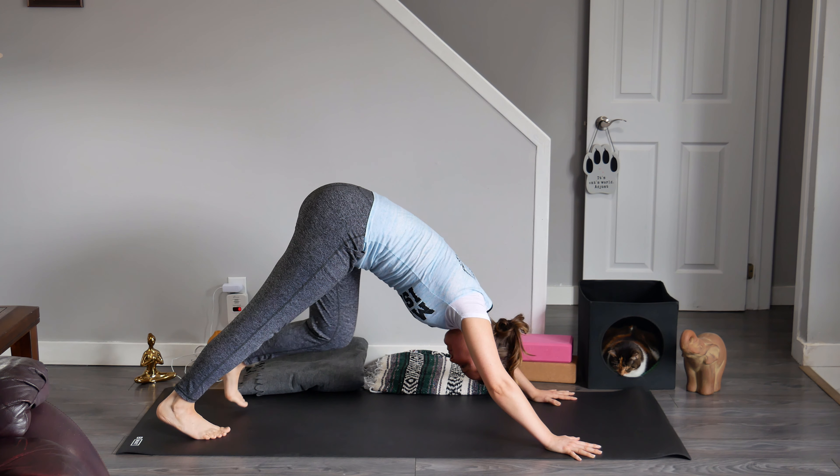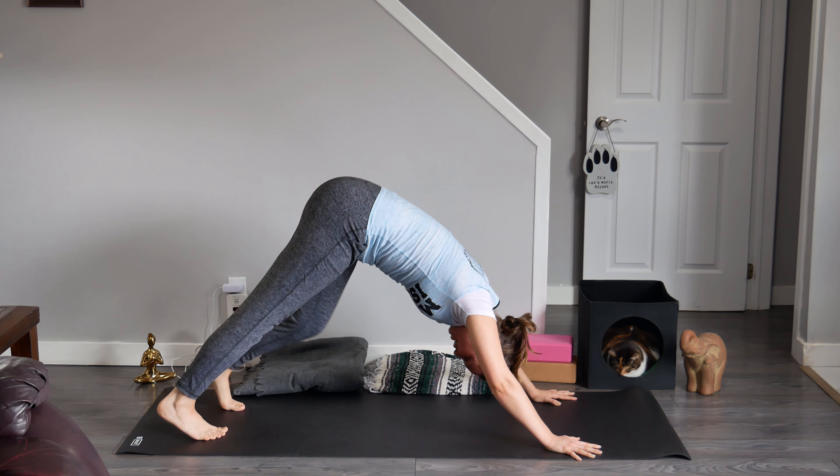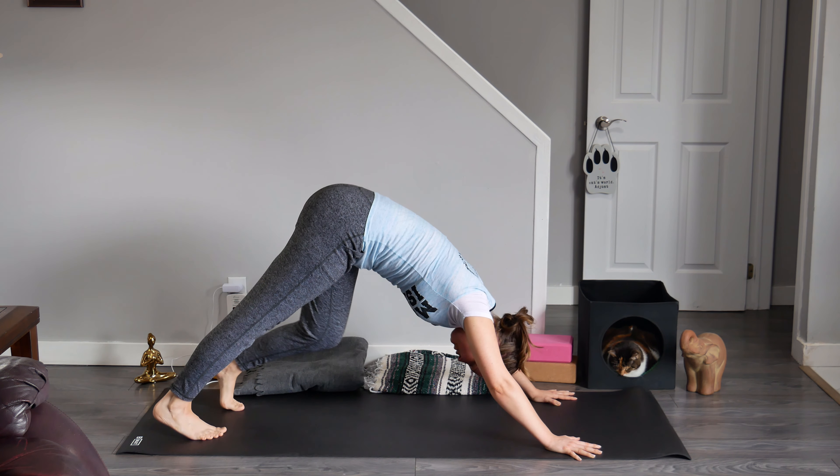Just a different orientation. Perhaps you play around with turning your big toes in slightly just to create some more engagement in the legs.